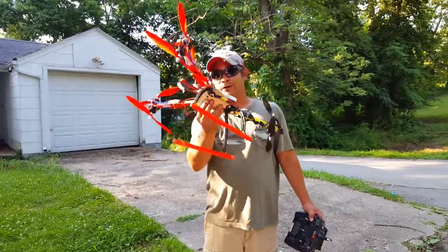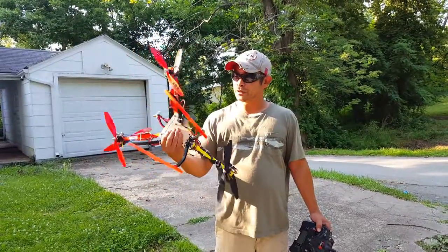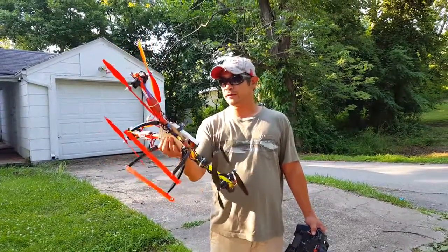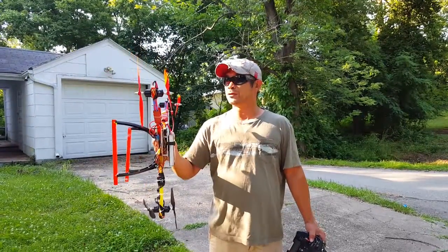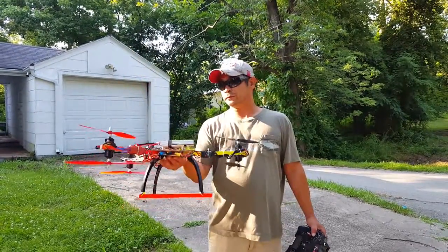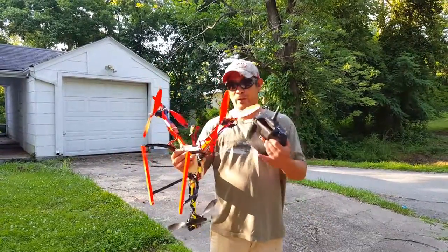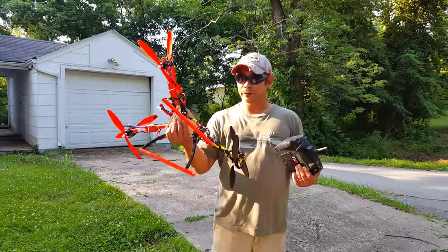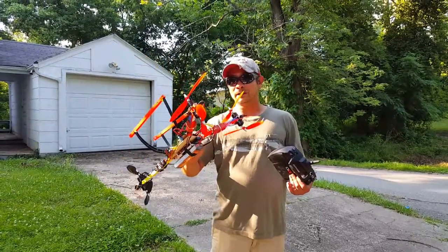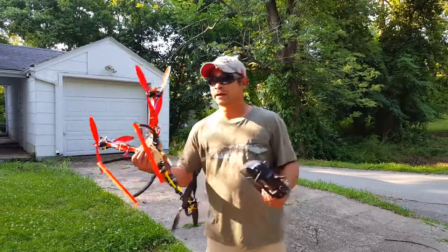This sketchy looking little aircraft is my first Y6 build using a CC3D control board, 30 amp speed controllers, 10 by 4 and a half props, and it's just odds and ends, spare parts, tricopter frame. Looks pretty sketchy, it's not pretty. Built it just kind of as a test bed, and this is my first build — let's see if this thing flies.